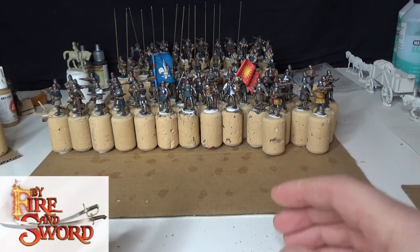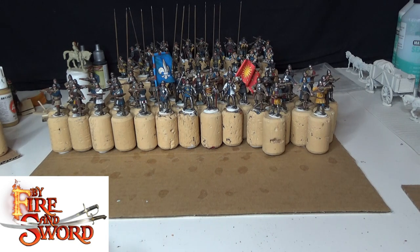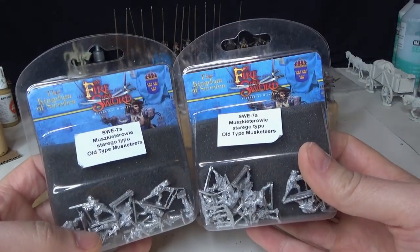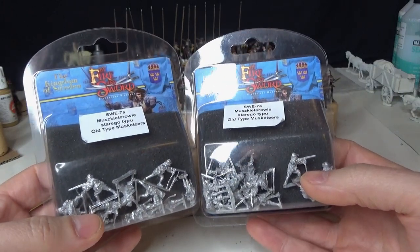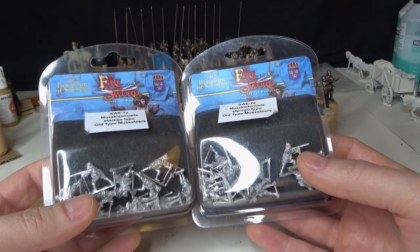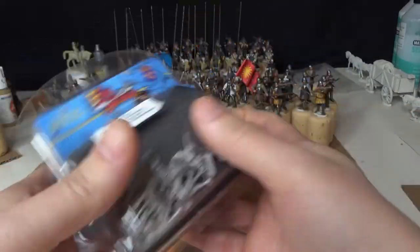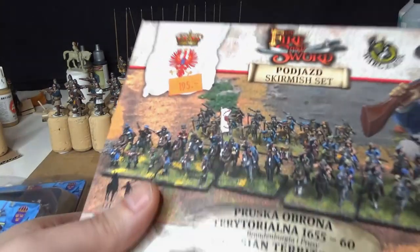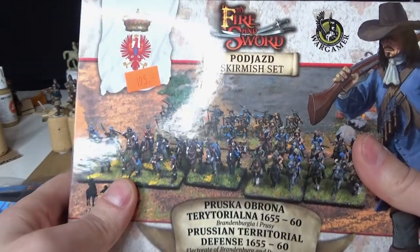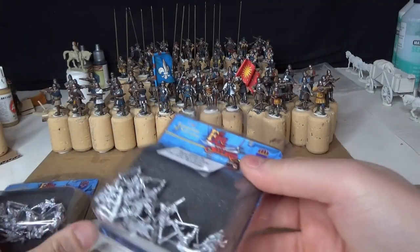At the same time as Pike & Shot Epic Battles is being released, By Fire and Sword second edition is launching on Kickstarter. My local hobby store had a sale, so I jumped on By Fire and Sword - I could use these figures with both Pike & Shot Epic Battles and By Fire and Sword together. I also grabbed another box of Prussian skirmishers.